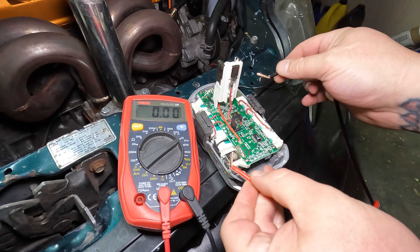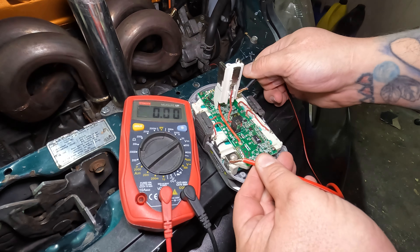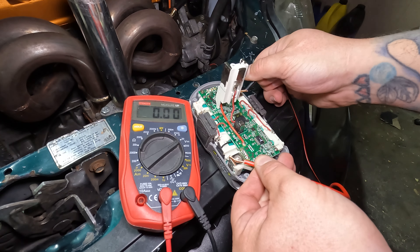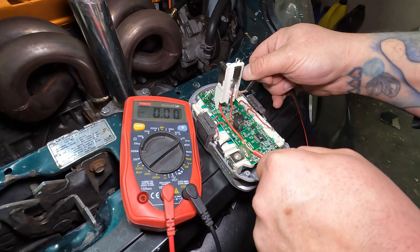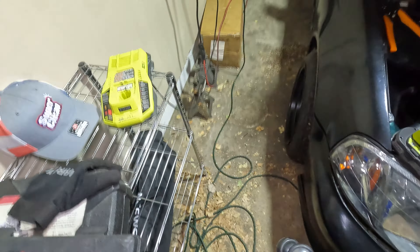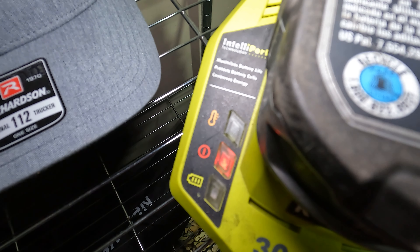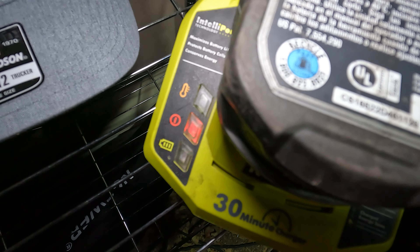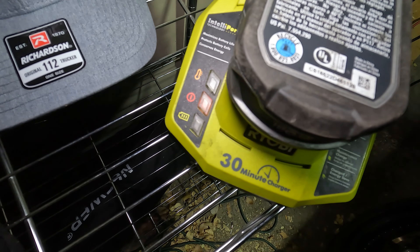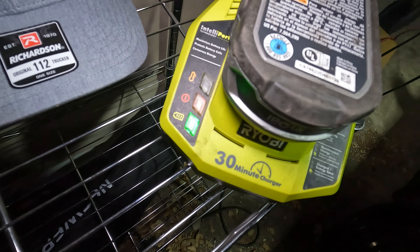I'm going to try one more time. Yeah, see — that's what's supposed to happen! There we go. I don't like how much ticking it's doing, but at least it's doing something. It did work — you just have to hold it on there a little bit longer than 30 seconds, but it worked.